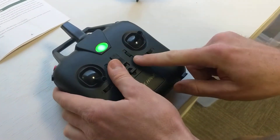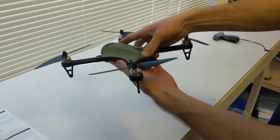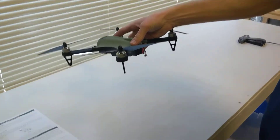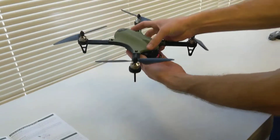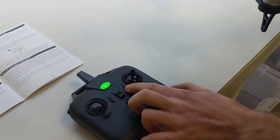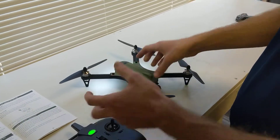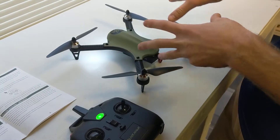The other trim button is right here. This is for forward and backward trim. If you're trying to hover and it's going forward on you, then trim it down right here by the right analog stick. Trim it down. If it's floating backwards, you want to trim it forward. Trim it a little bit, then fly it a little bit and hover and see what it's doing. Trim it a little bit more, then fly it a little bit and test it out.